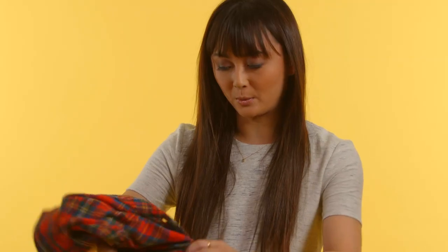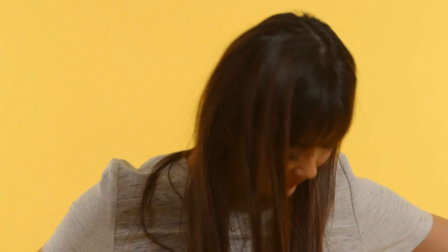To do this the right way, you want to take your shirt and put it behind you, and you're gonna fold the collar down twice. You're doing this behind your back because it gives you a little bit of a challenge so it doesn't look so crisp and clean.